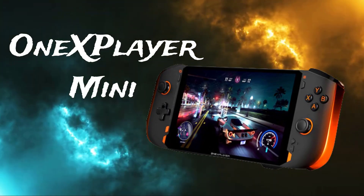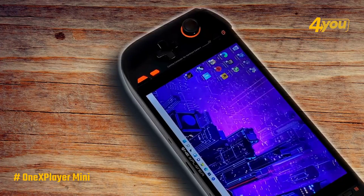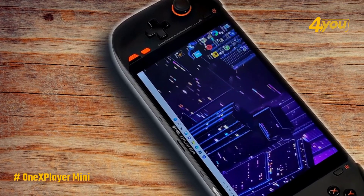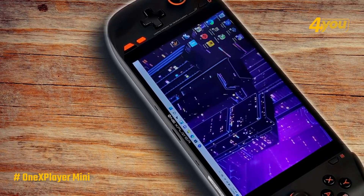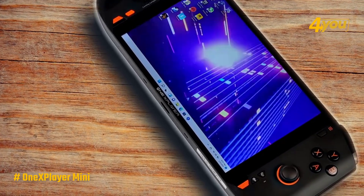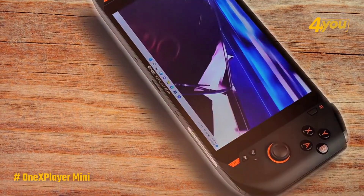The One X Player Mini is the direct competitor of the Valve brand. As the two most popular names in the industry, both brands are capable of dishing out amazing handheld experiences for all gamers out there. The best out of the brand right now is the One X Player Mini — it's not the first to come out of the company, but it is definitely their best.